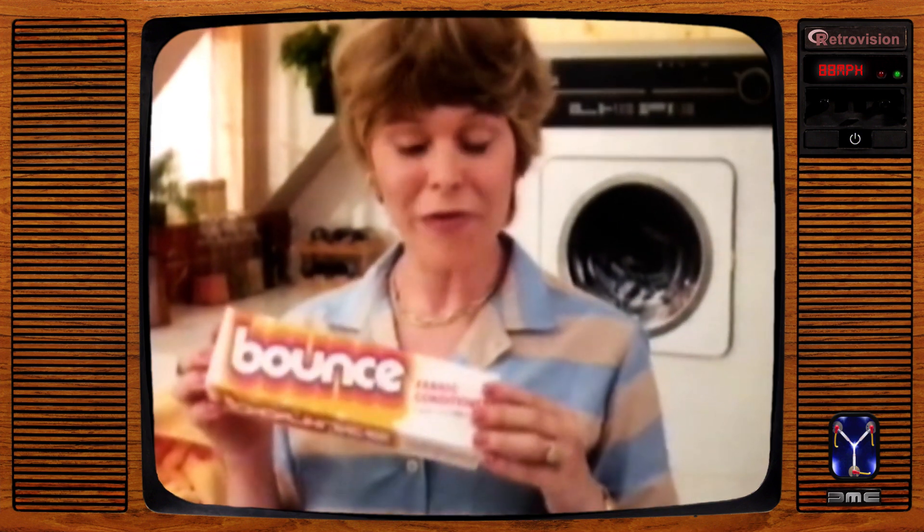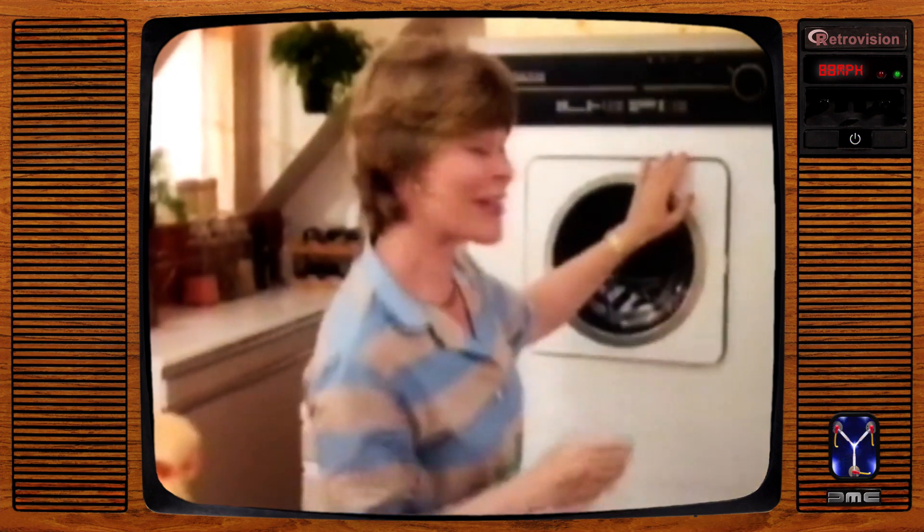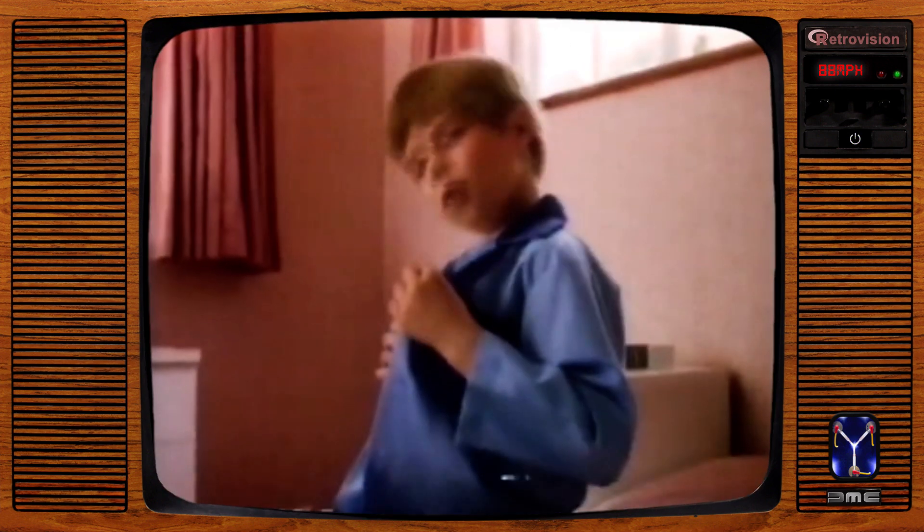I used to use a liquid softener, but now I've made an amazing discovery. New Bounce — not a liquid, a sheet. It works in the tumble dryer. When Bounce touches Jimmy's pajamas, it leaves them really soft. They're really soft. When Bounce touches Lucy's nylon slips, it eliminates static cling.